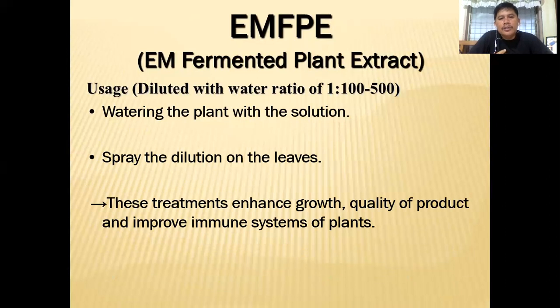In fact, you can also give FPE to your animals — this could be your natural growth promoter.